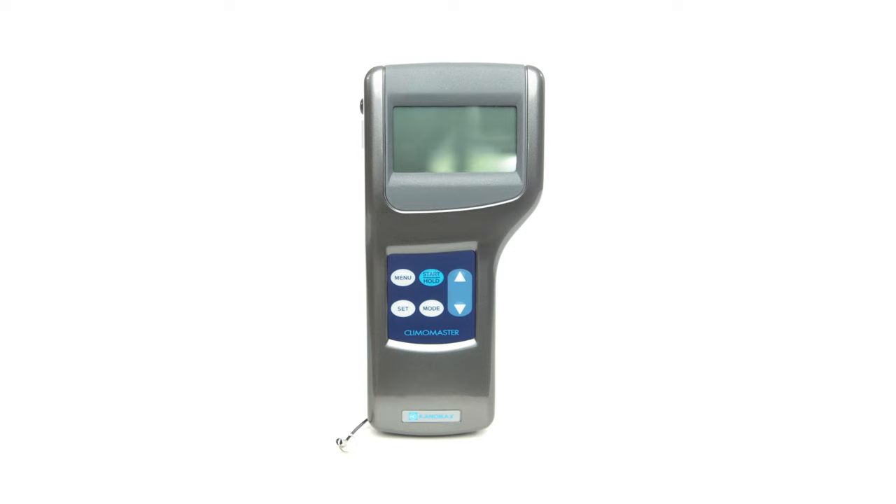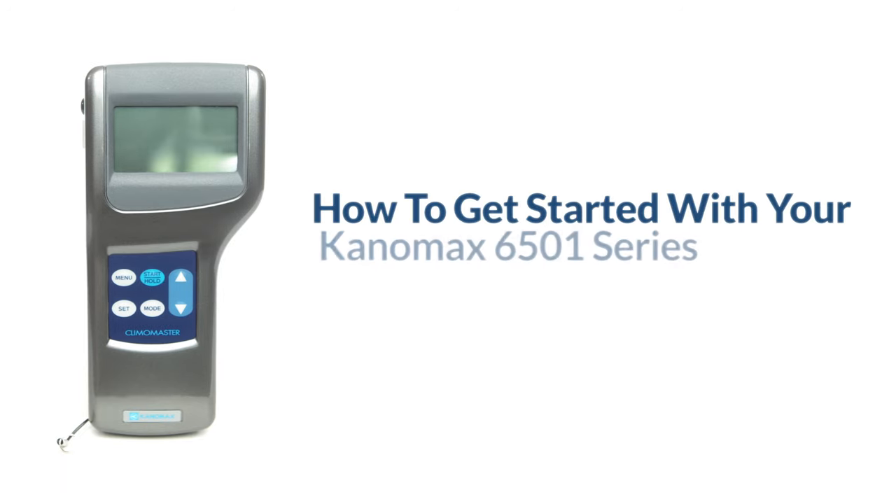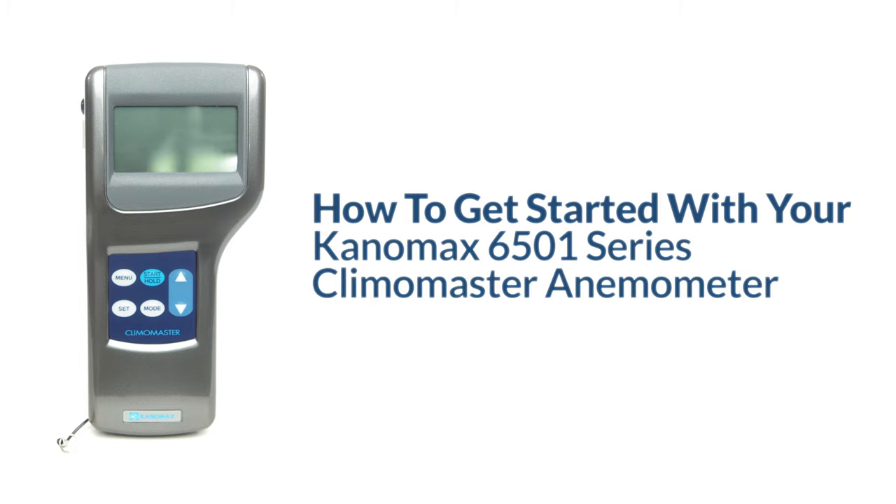Hi, I'm Dustin from Canomax USA and today I'll be giving an overview of how to get started with your Canomax 6501 series Climomaster anemometer.